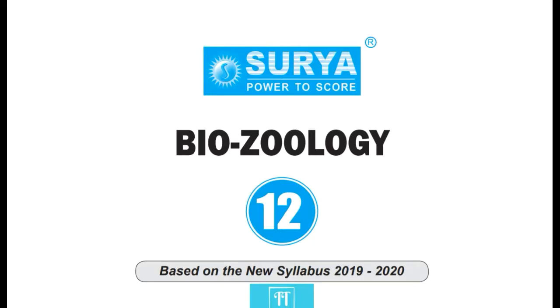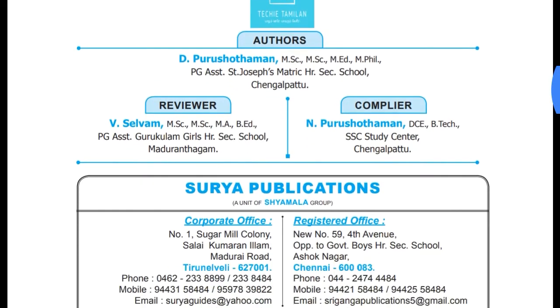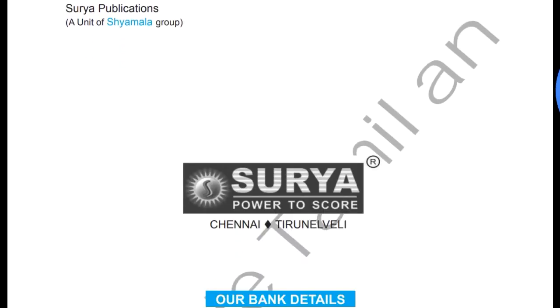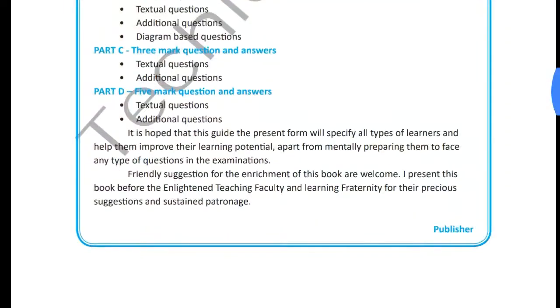This video is called Bio-Sology, which is a full guide — you can see it and find it in the description. This is the Biosology. There are 256 pages. There are all details on the Surya Publications.